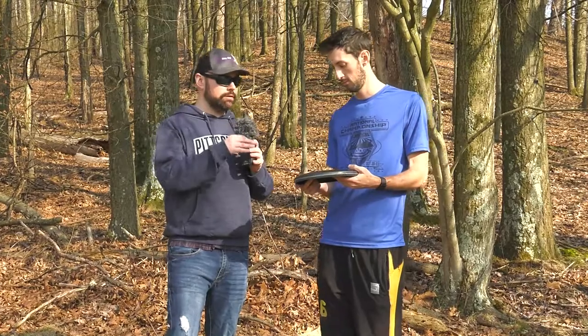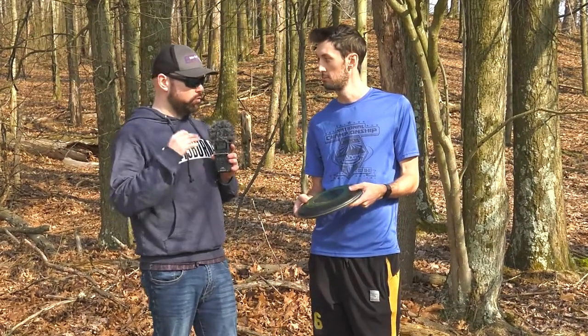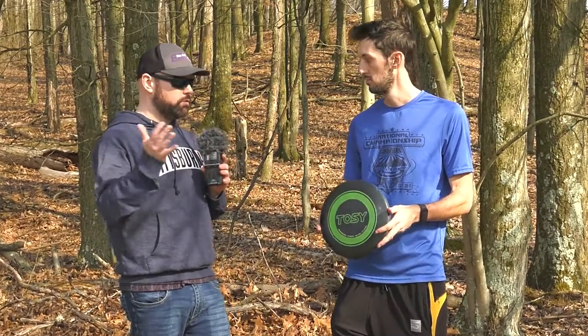This company is actually creating disc golf discs as well — they're smart discs, and it's really unique. They have some Kickstarters out there, so definitely something to look into if that's something you're interested in.